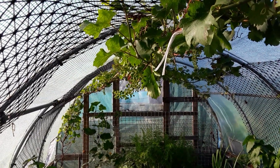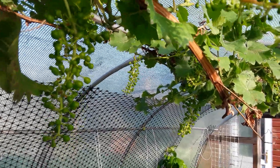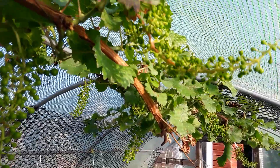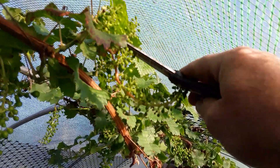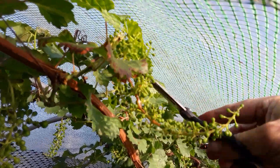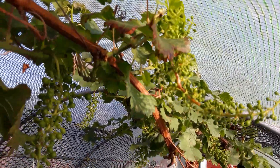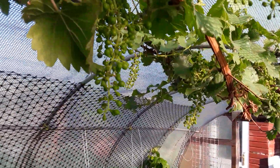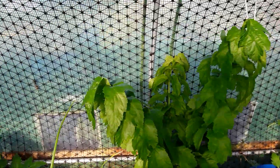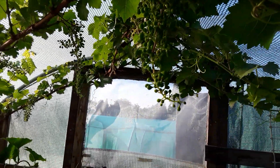I've spaced out the bunches to about a foot apart. Most of them are doing okay. There's a little one at the back there - I'm going to get rid of it. I'm pretty happy now with what I'll have left.